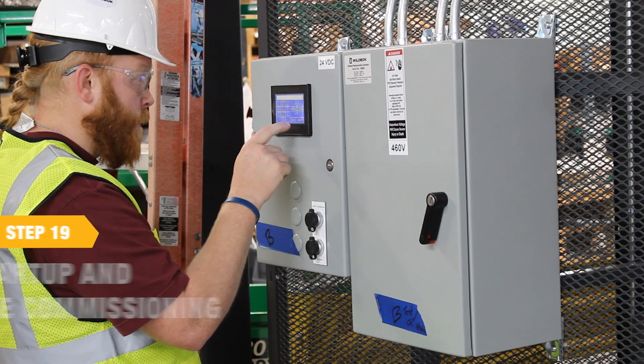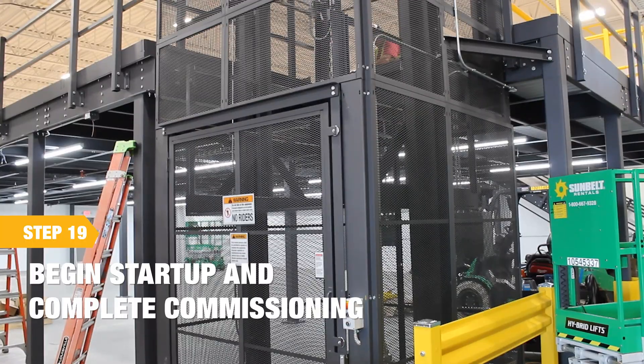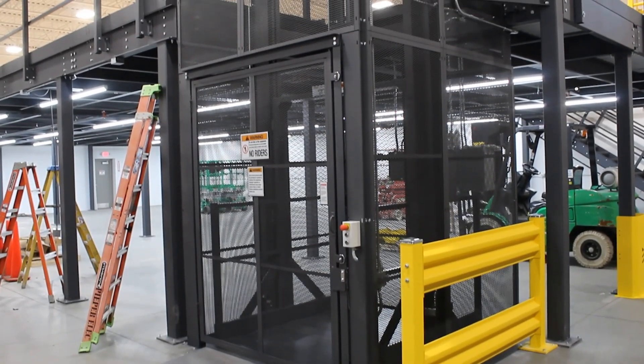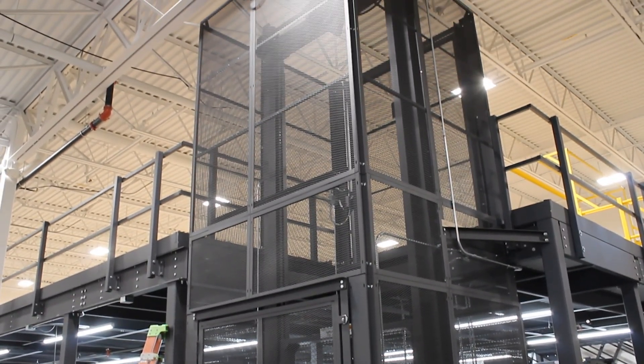Begin startup and complete any final commissioning and adjustments. Perform a final review with the customer and complete the VRC warranty registration sheet. This sheet contains a final checklist and review, and then gets a sign off from both the installer and the end user.